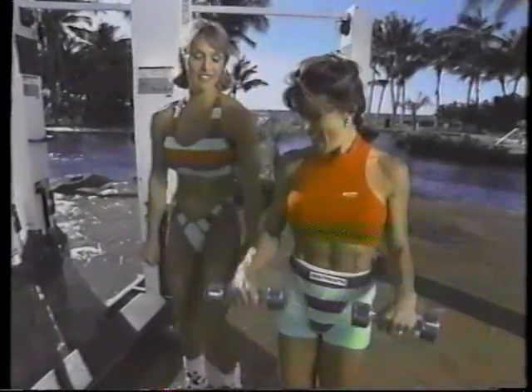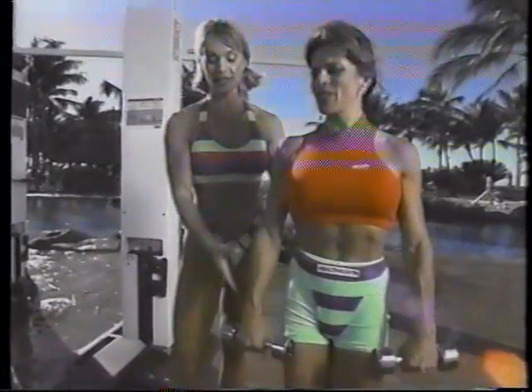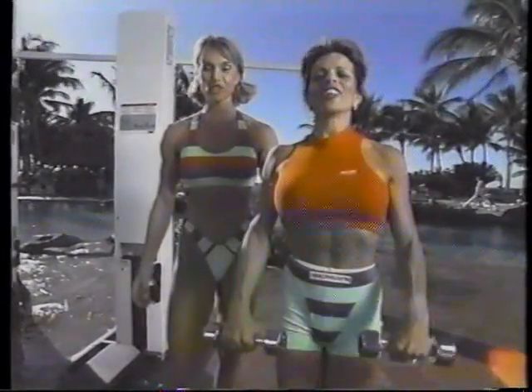Nice little muscle right here on the outside. Squeezing it up. And the forearms, too. You might have to use a lighter weight on this than you did on the others, because you need a lot of forearm strength on this. And squeezing it up. Two more. Good job. One more.